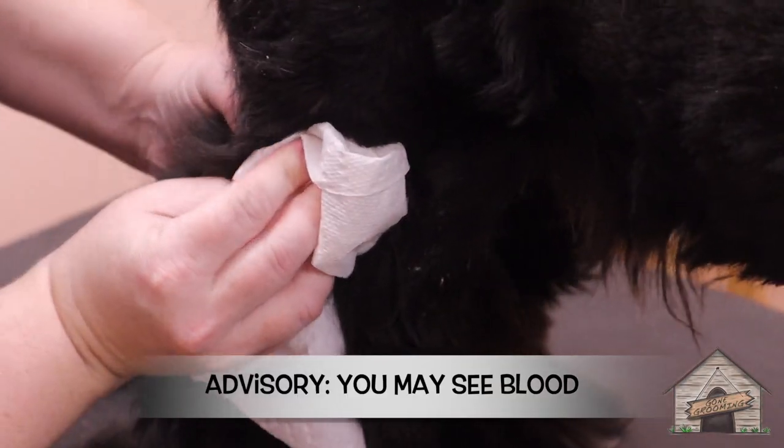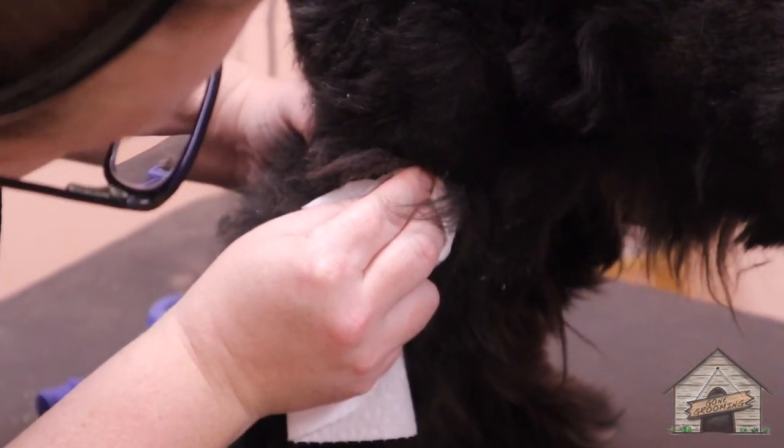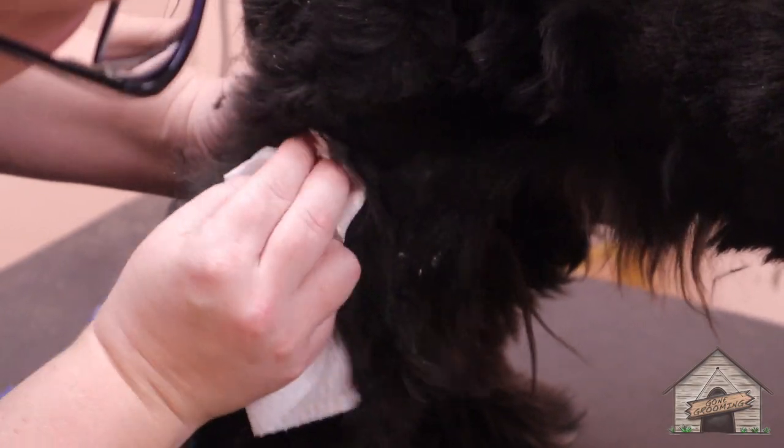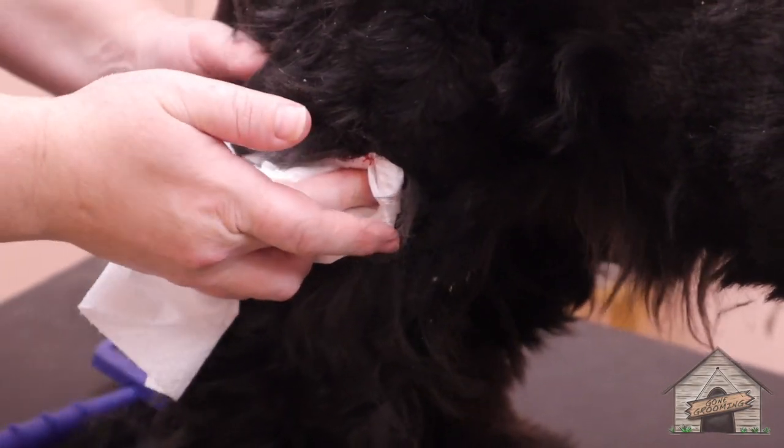One of the things about Cocker Spaniels is they get lumps and they get bumps, and sometimes they bleed. Mom knows — I already told her — but this is just what groomers go through. It's a normal thing.